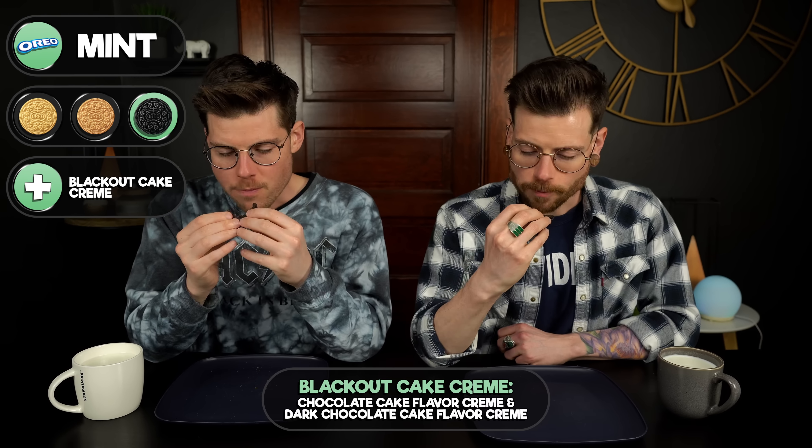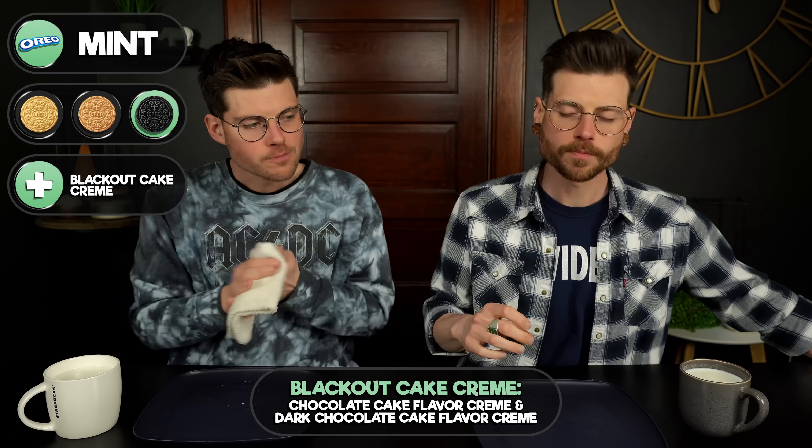Now we've got a mint blackout cake. It's fine, but this did prove that the mint Oreo can be improved upon by putting it on a graham cookie with the marshmallow and chocolate fillings. And the original mint Oreo was the worst of that round.